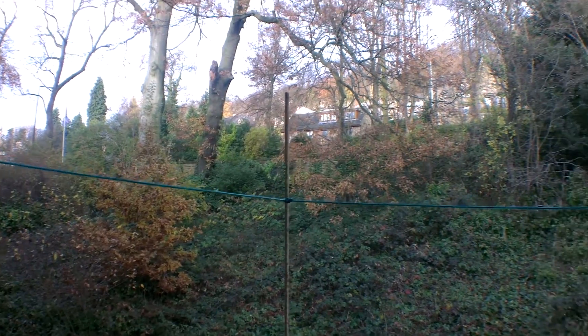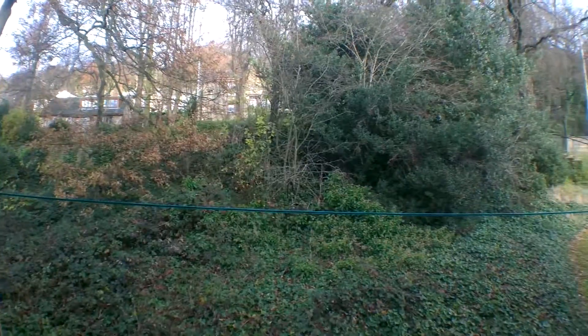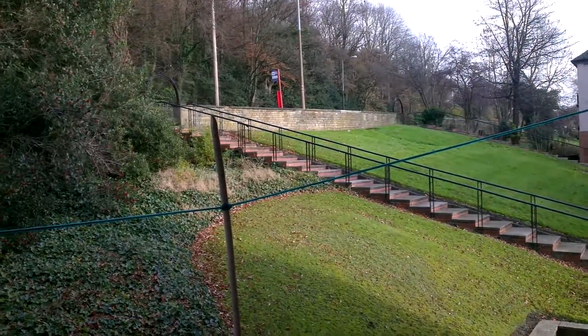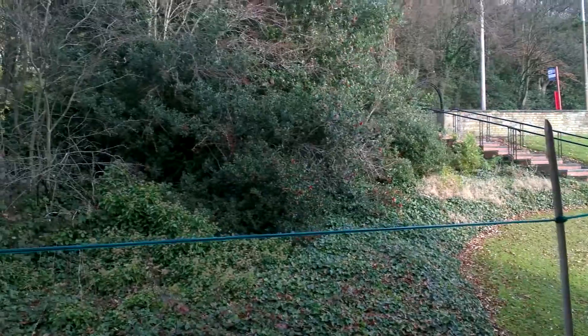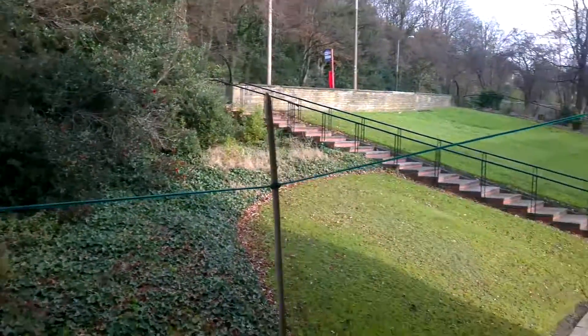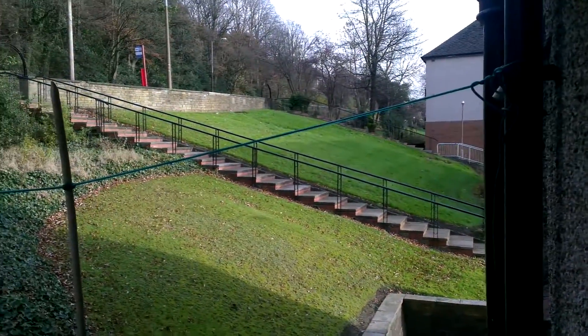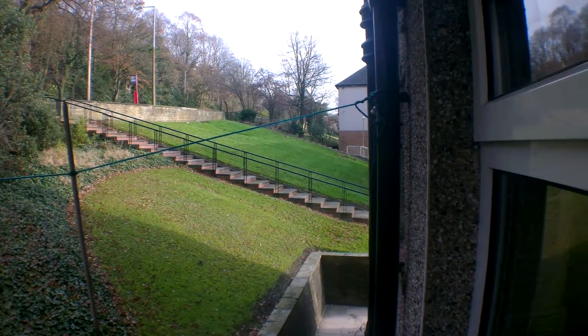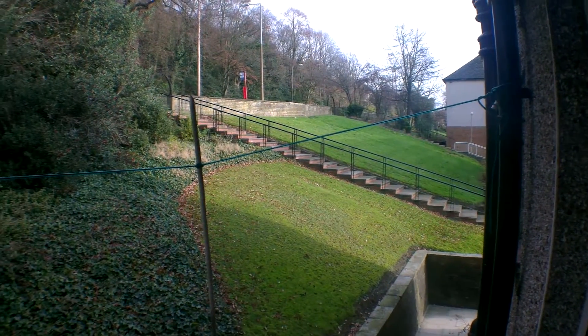A bit of a scenic perspective for you folks — with the lens on, then take it off. If we use the bus stop and the house as a frame of reference, it just gives it that wide angle feel.